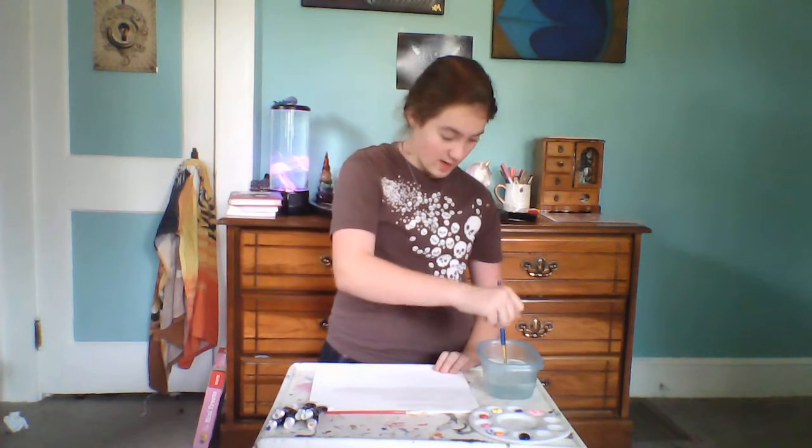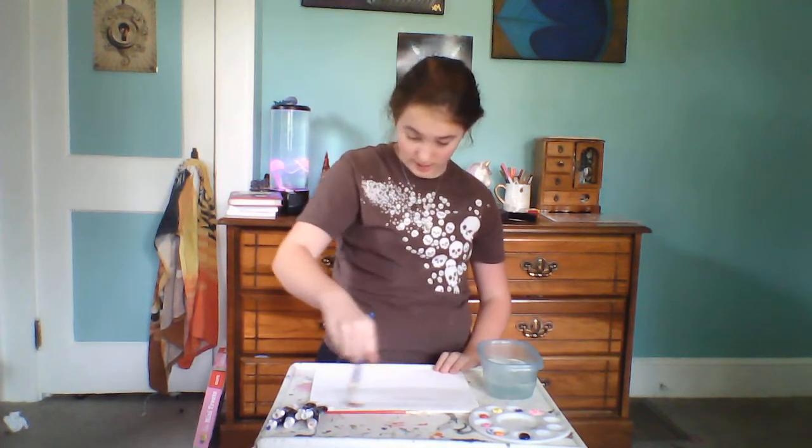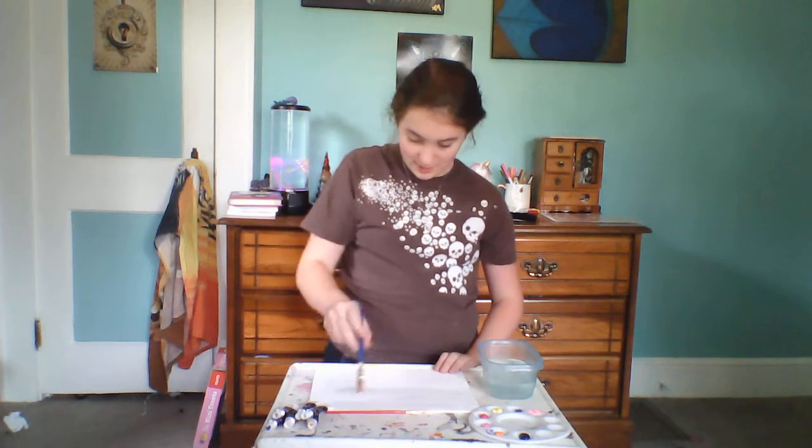If you need to pause at any point during the video while trying to make this painting, I'd suggest pausing it because I might be a little bit of a faster or slower painter than you. You always start with the lighter colors first, then go to the darker. I'm going to grab my yellow on my brush and start painting the sun.